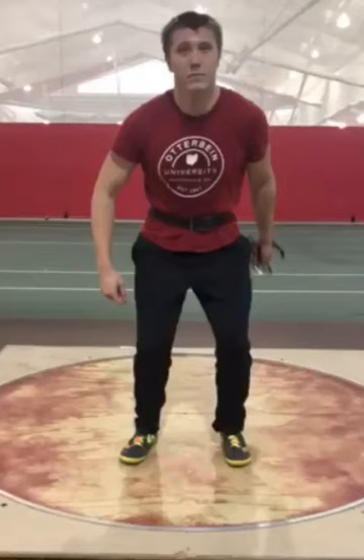What is poppin' guys, Sean Don is back with a technical analysis. Here we have Michael Cantor — Cantor, like Gerd Cantor maybe — throwing the weight, two turns, Otterbein University, Division III, OAC represent. Always glad to help out somebody coming from the same humble roots as myself.